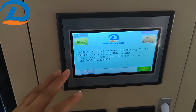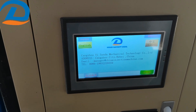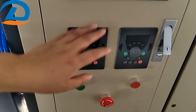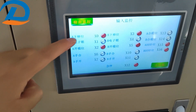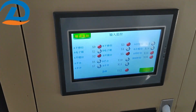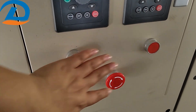Of course, we can also make other languages according to the customer's requirements. Here is the speed adjustment. All these fittings you can see from here, and each position is shown on site. This is the MJC button, and open and stop.